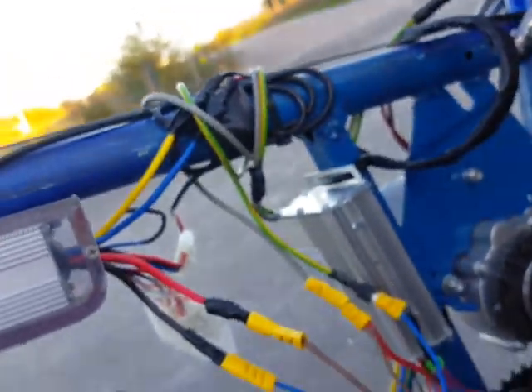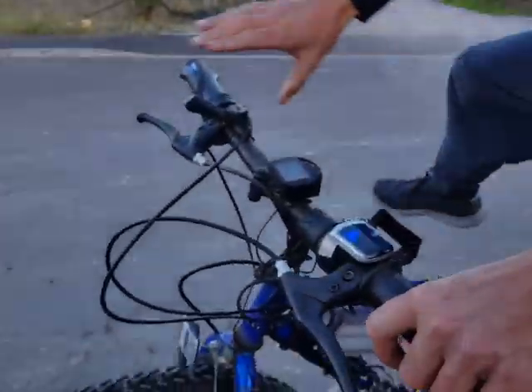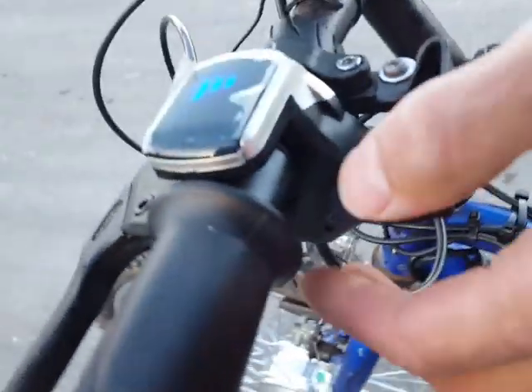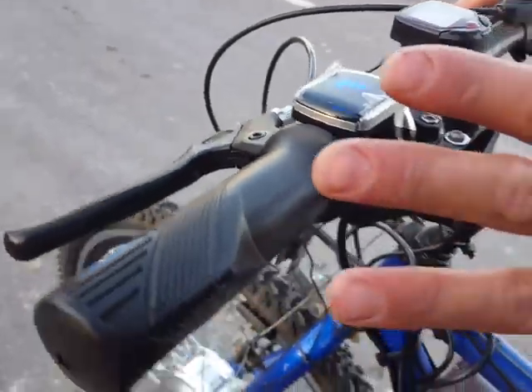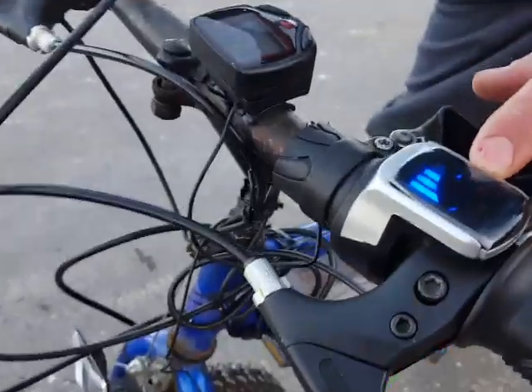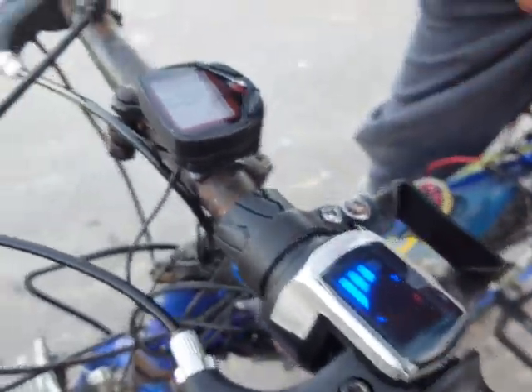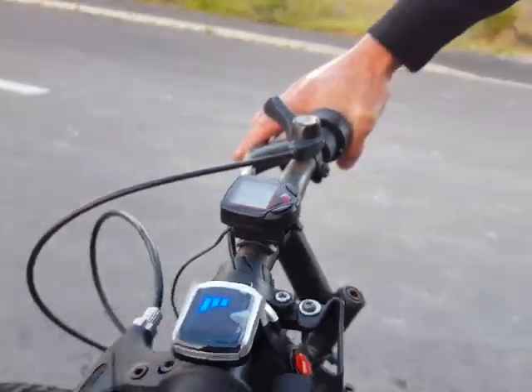Please excuse the wiring — it's just been crimped together to get it going for the video. The rest of the bike is the same as the original. Up here we've got the throttle — just a homemade throttle arrangement, because it's meant for the right-hand side and I haven't got a left-hand or push throttle, so this will have to do. There's also a little battery monitor and a small speedometer I got online, which keeps an eye on the speed.